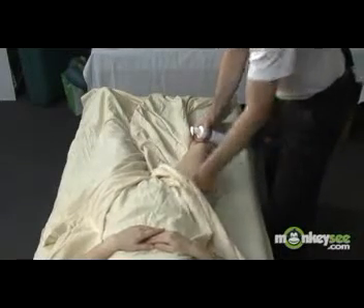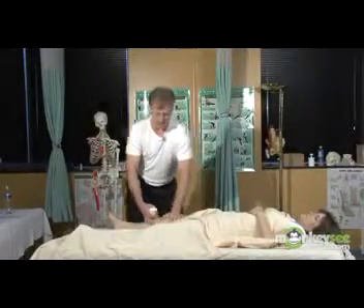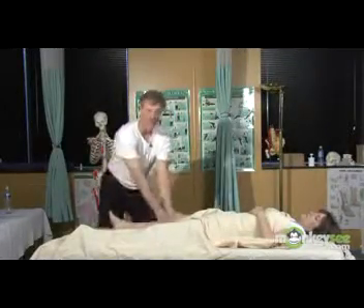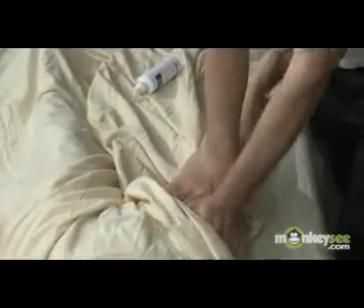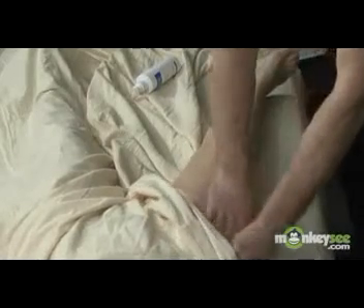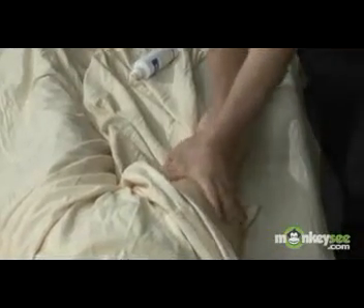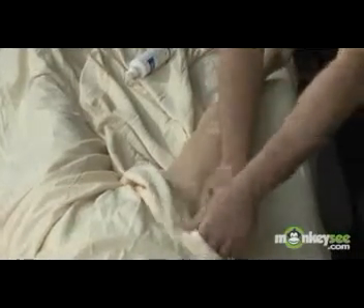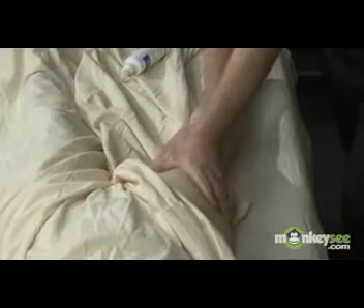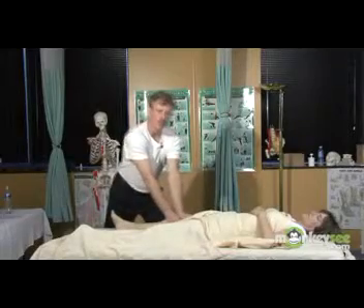The terms that are used in Swedish massage are French in origin. The first technique is what's referred to as effleurage, or long flowing strokes. Effleurage is designed to increase circulation of both blood and lymph, pushing it through the tissues and back towards the heart. You can see I have the proper stance and I'm using gravity, my body weight, and body mechanics to do most of the work.